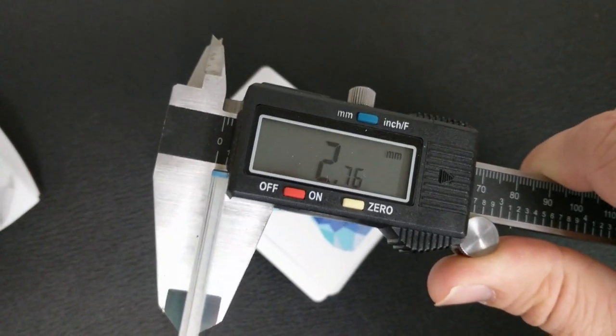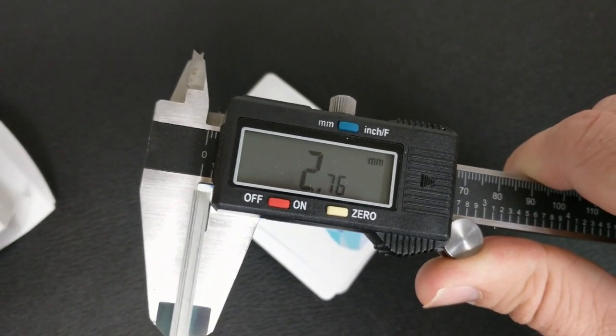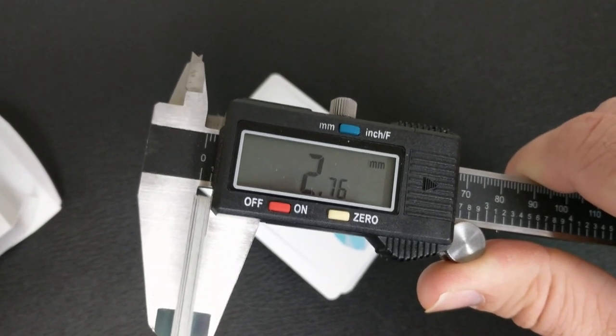A lot of people always ask how these cards feel and handle — they feel and handle great. If you stick 10 of these into a caliper and measure them to compare against other decks, 10 of these come to 2.76. That's about the same thickness as the Dapper deck or the Roadhouse deck. These are actually a thinner, softer stock than even the original.